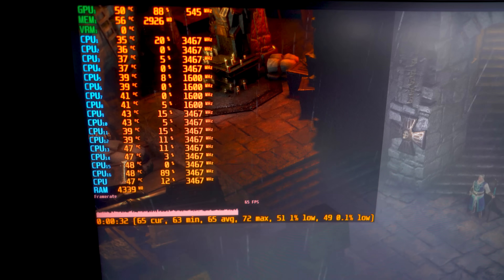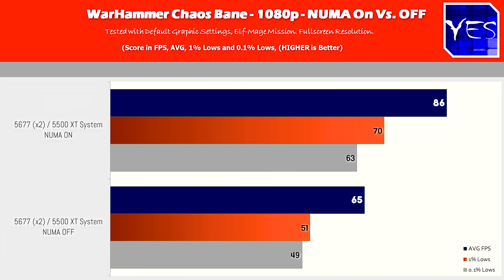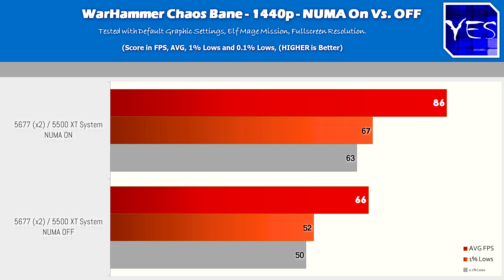Moving on to Warhammer: Chaos Bane, at 1080p and 1440p we got pretty much identical results on both sides. With NUMA enabled and disabled, it was one of the first titles where I got exactly identical FPS at both resolutions, meaning even at 1080p this game is CPU bound. The difference between NUMA on versus off was a significant boost of roughly 33%, going from 66 and 65 up to 86 FPS. It was also funny to see the 1440p numbers actually beat the 1080p numbers by one FPS with NUMA disabled.